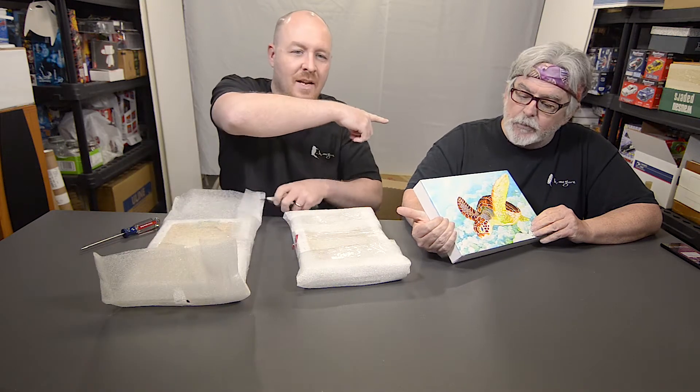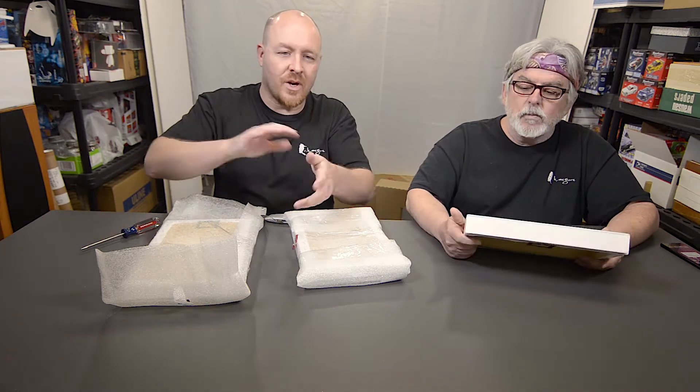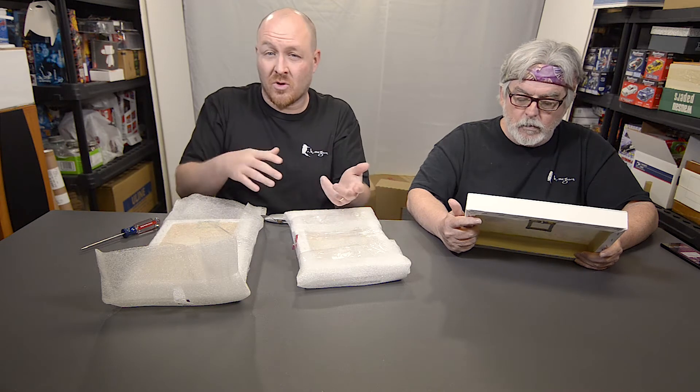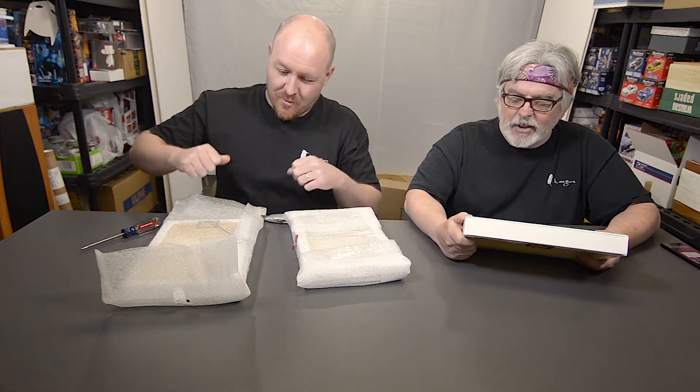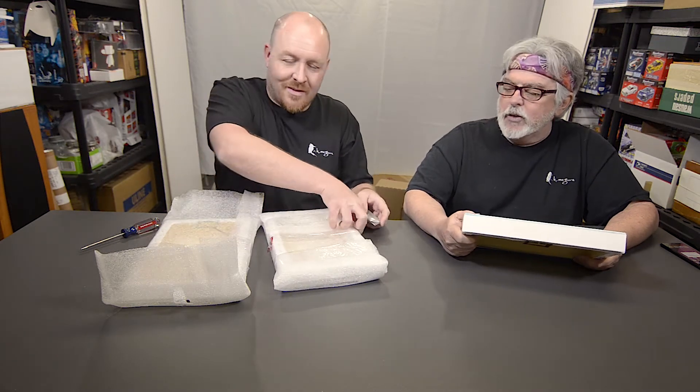So, he paints the originals. Then I take them, take a photo, try to color correct them — contrast, saturation — to what I think it's supposed to look like. He doesn't always leave me the originals. He's always like, I'm going to sell the originals. I've already sold that one. I gave that to my mother.